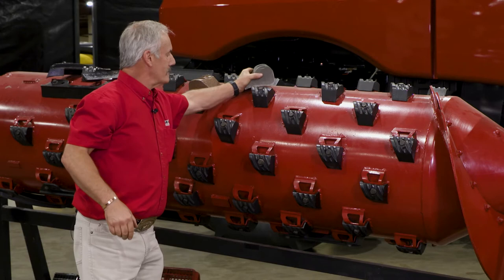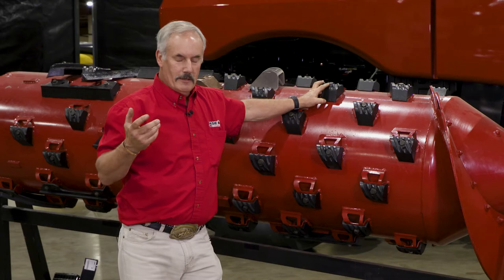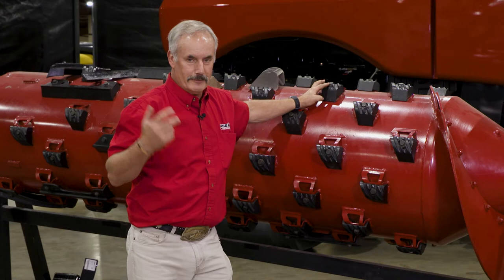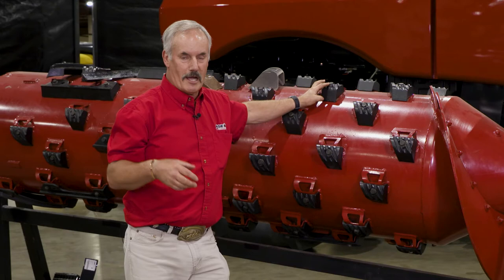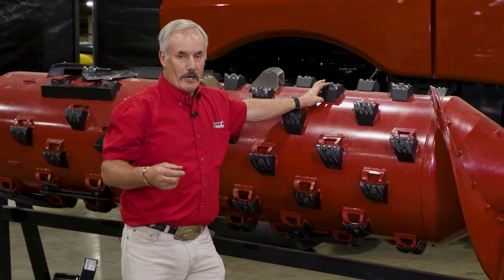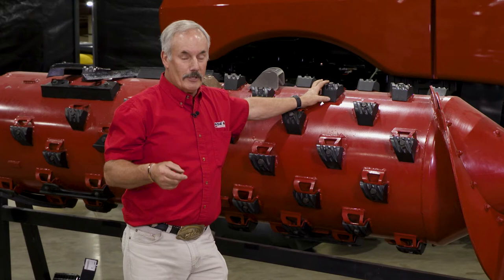The standard rotor is the one most commonly used in the combine. The small tube rotor was designed for areas with harder, heavier, harder-to-thresh crops — for example, rice, or the northern parts of Alberta, Saskatchewan, and Manitoba, where they have heavy crops that don't dry up very much. The small tube rotor will actually increase your capacity by approximately 20 percent more versus a standard rotor.